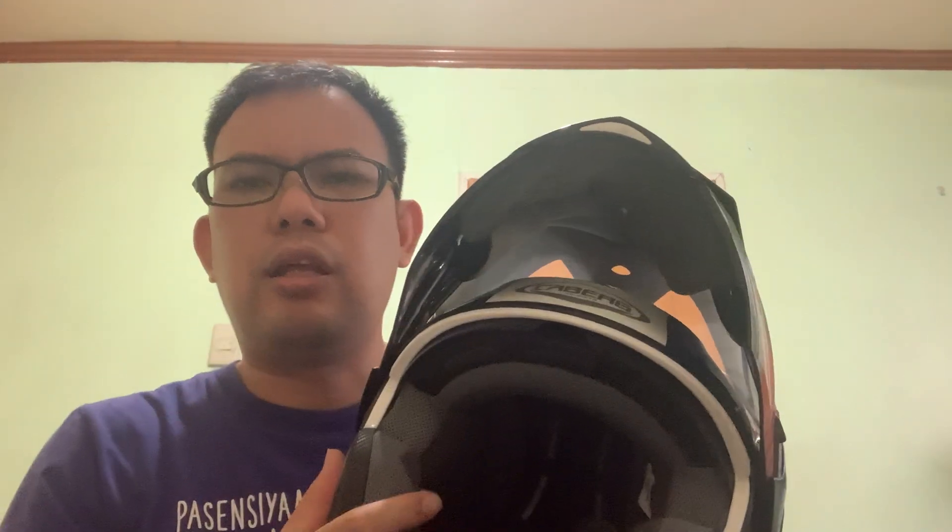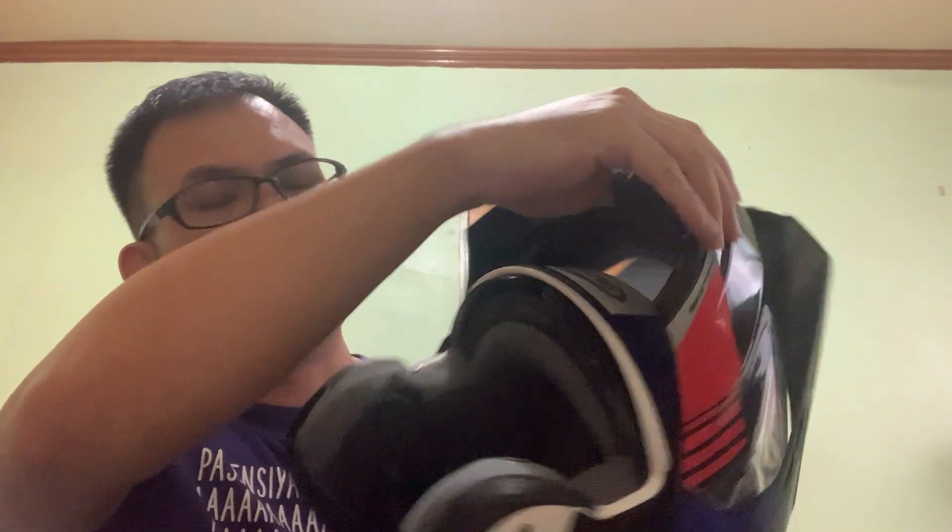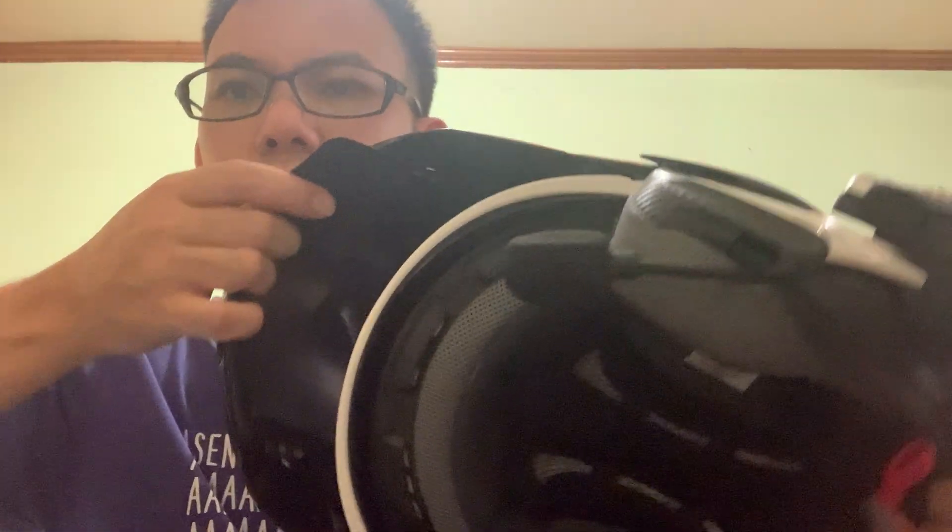This is where the boom mic comes out, and there's a groove inside for the mic so that it doesn't press directly against your face — it keeps it from being too close to your skin.